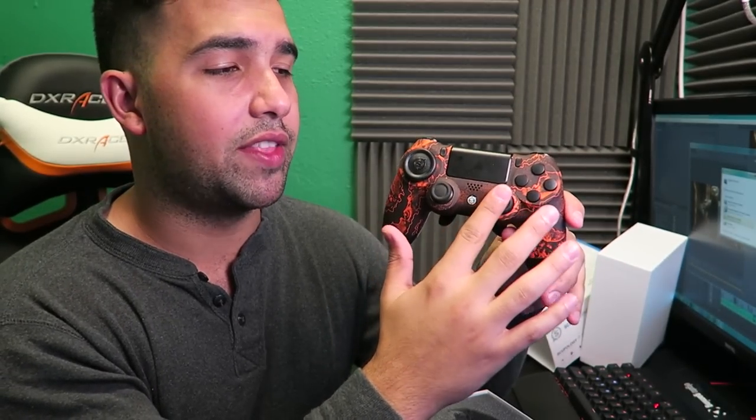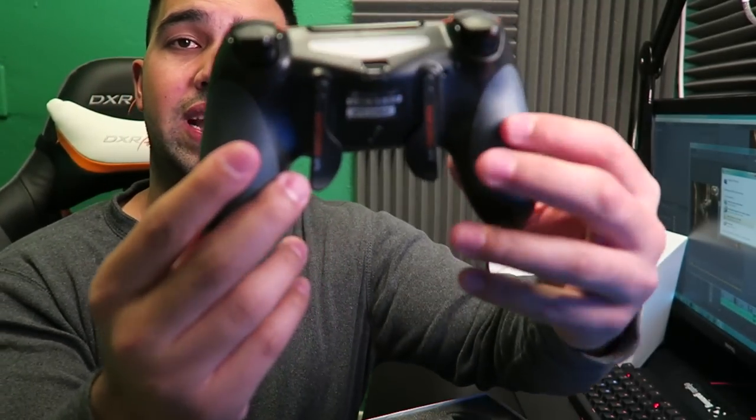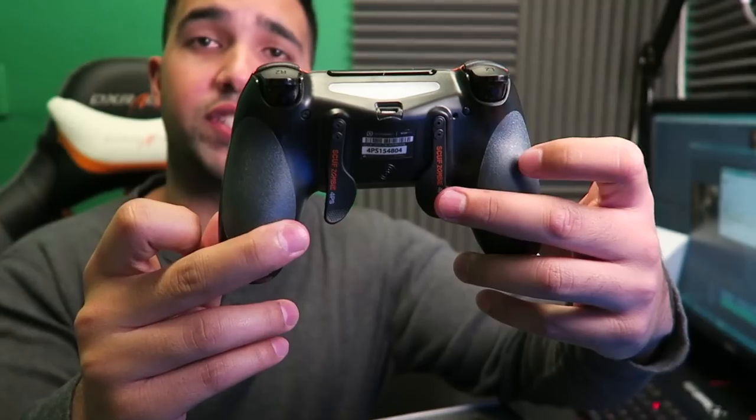Here we have two regular thumbsticks. You can get Scuff controller thumbsticks — they come in both concave and convex. I decided to stick with Control Freaks — I like my left thumbstick normal and I never put anything on my left thumbstick, and on the right I'll probably be putting my Control Freak joystick. Then going to the back, we have both paddles. The configuration I chose: the left paddle is mapped to X — which is A on Xbox — for jumping, and the right paddle is for melee.